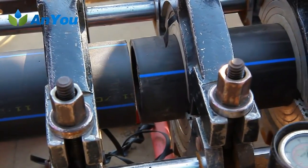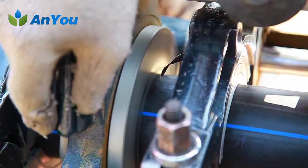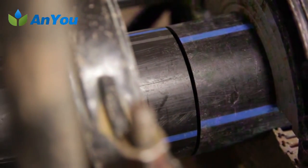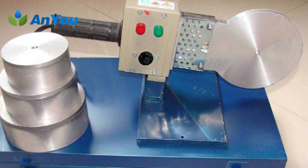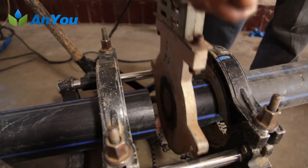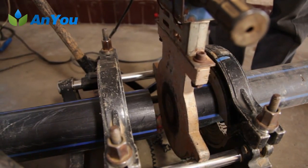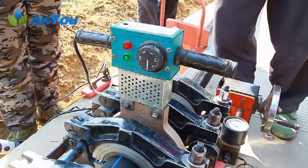Third, mill the end of the pipe with a special pipe cutting tool; the section surface should be smooth and hairless and perpendicular to the pipe axis to ensure that the contact surface of the two pipe ends can be fully matched. Fourth, the flat plate heat vessel should be heated to 220 ±5 degrees Celsius, and hot melt connection can be carried out only after the indicator lamp shows the heat preservation state. Fifth, place the heat vessel between the ends of the two pipes, operate both ends of the welder to heat simultaneously, and pressurize. Heating is completed when there is about 5 millimeters of flanging at the pipe joint.